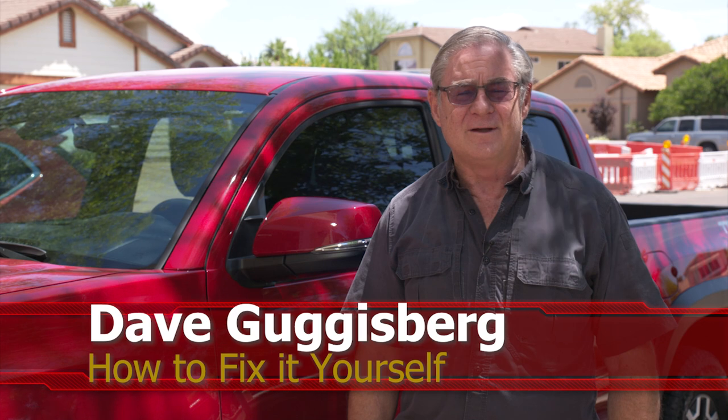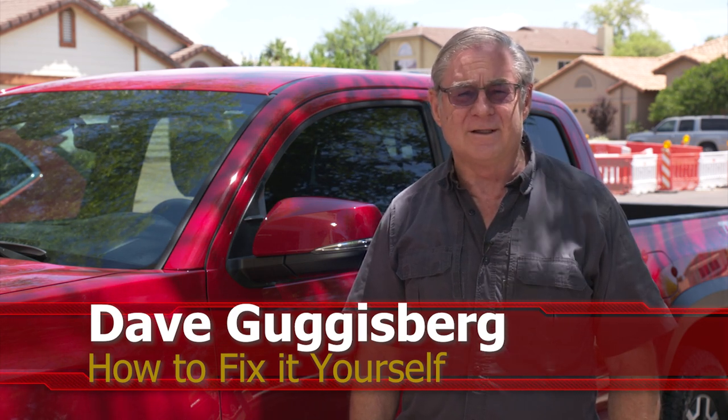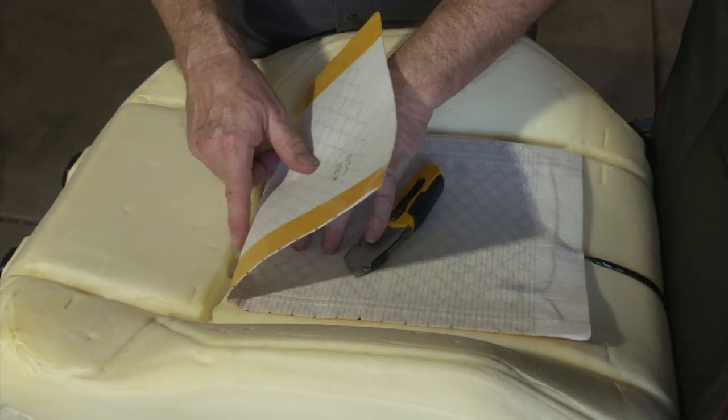Welcome to another edition of How to Fix It Yourself with Dave and Dave. Today we're working on a 2023 Tacoma TRD, and in this episode we're going to show you how to put in heated seats in the front.